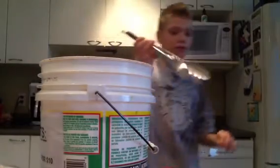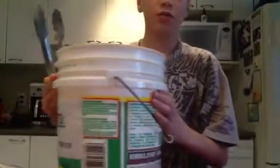You need tongs to put the socks in, and a bucket.